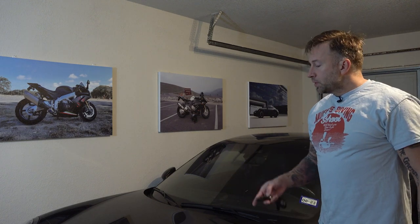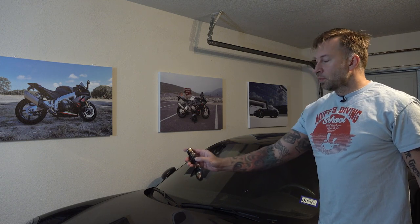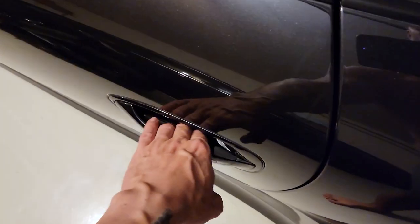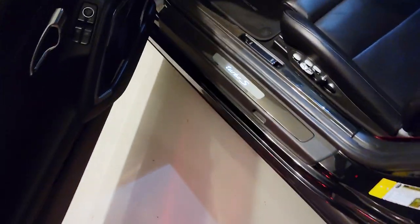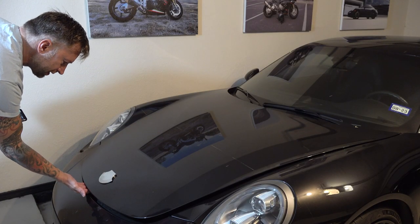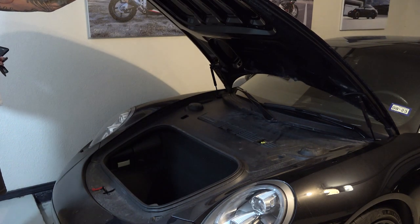The first thing we need to do is open the frunk — or bonnet, or whatever you want to call it. That's done with this handy little button down here, which will release the latch. You can also do it from inside the cabin: just open the door and flip the little switch in the front. Then come over here and manually slide to the right, right in the center, and pop it up.